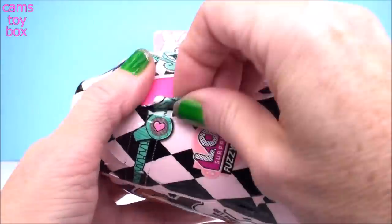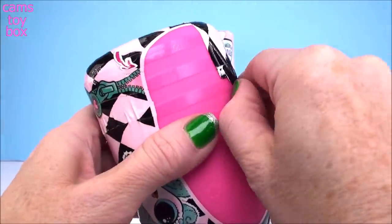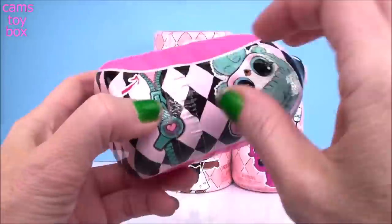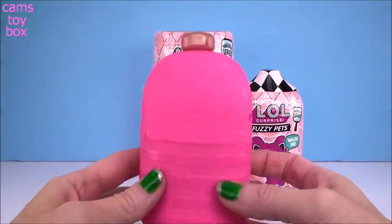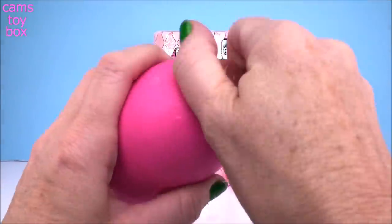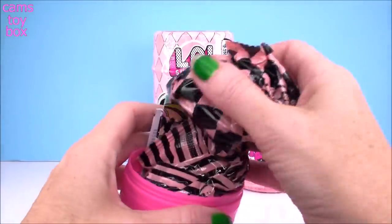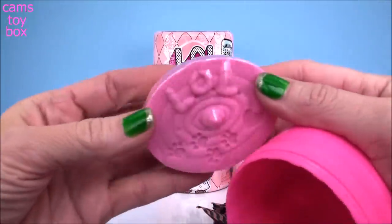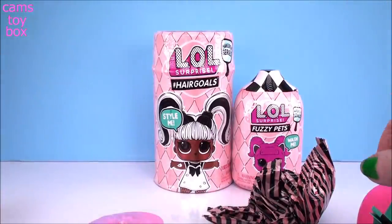So our next zipper — it just looks like it reveals a pink capsule for us to open. All right, so this is super cool. It looks like a little shampoo bottle or like a little body wash — LOL Surprise on there. So you pop it open. We got lots of blind bags, a collector's checklist, and it has more of the sand like the other pets do, so that's pretty cool. User manual, and you get another little mirror filter to take some selfies of our pets.